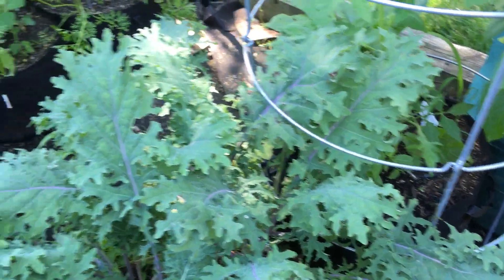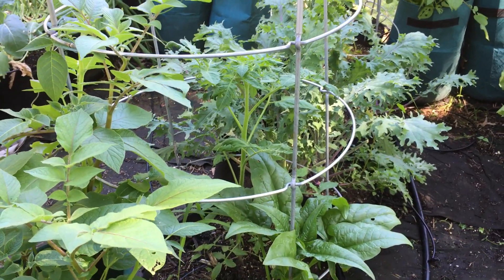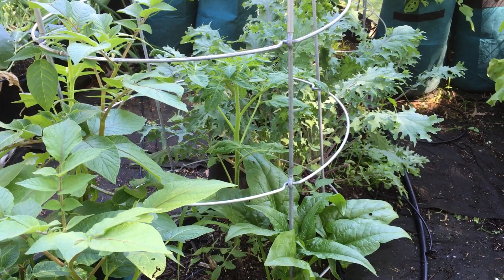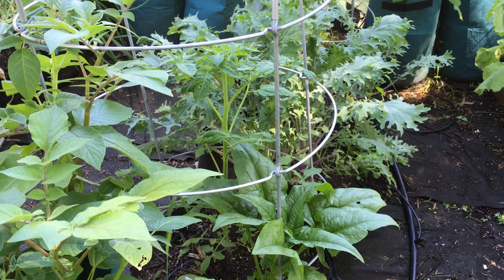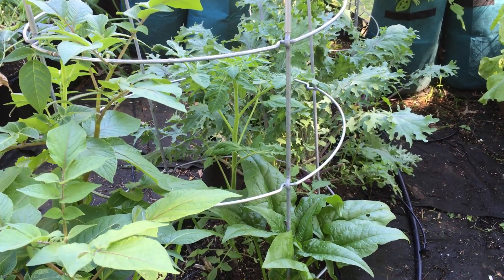I've got a few things in your bag — I've got some lettuce and some peas. Those are always super nice. Things are looking good and everything's making good progress. I've done some weeding and pulled a bunch of lettuce. I hope you have a wonderful week and we'll talk to you soon.